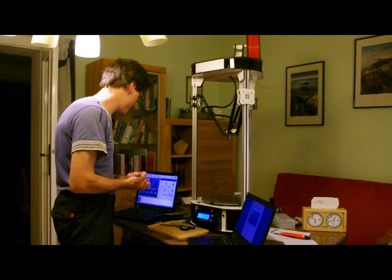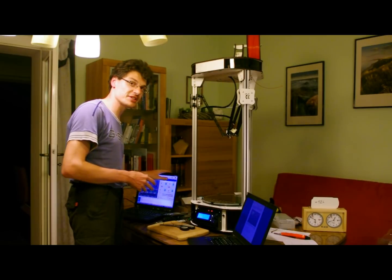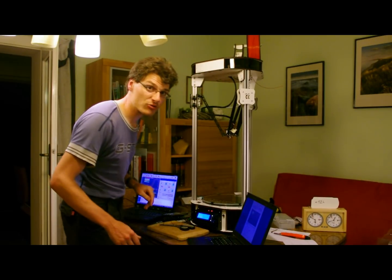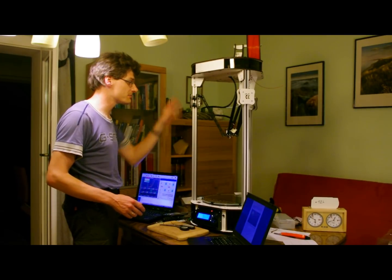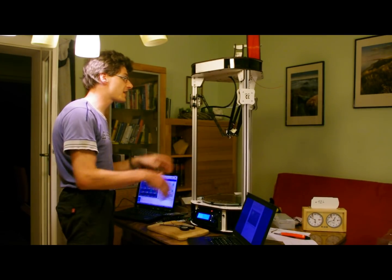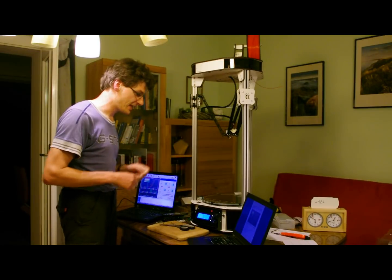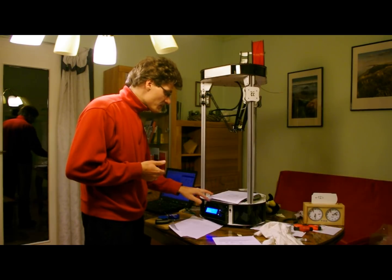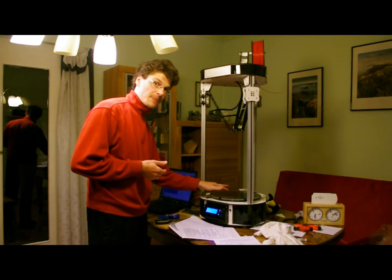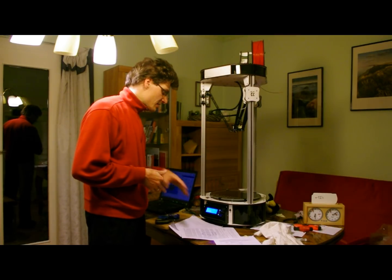So it works. We had first some problems with the connection to the Rambo board because I have Linux here and we had to change the baud rate. But now it's working, all the switches work, the entire system, the carriages, and the motors work in the right direction. Now we are doing the auto-tuning for the PID control. Okay, I'm still not printing — I had some problems with the thermistor and the heat bed, which suddenly stopped working.